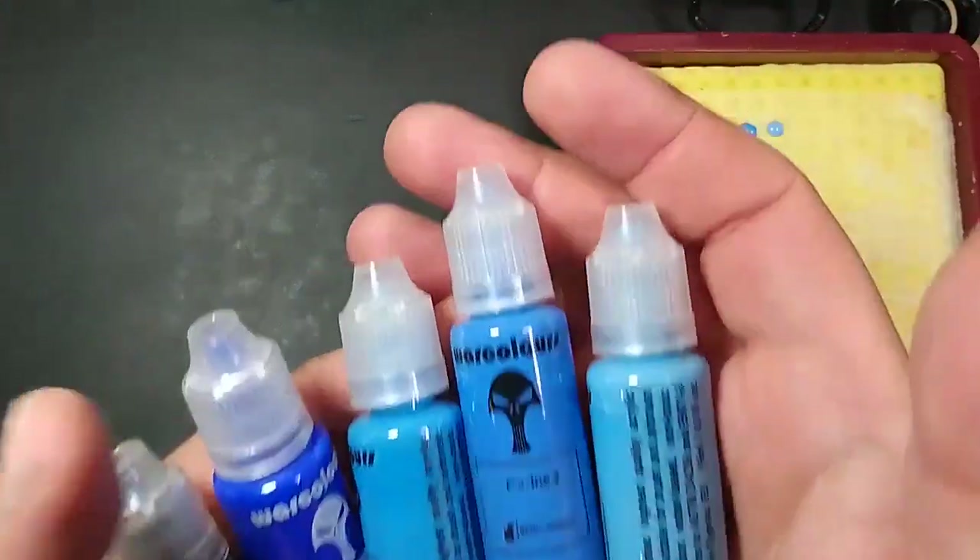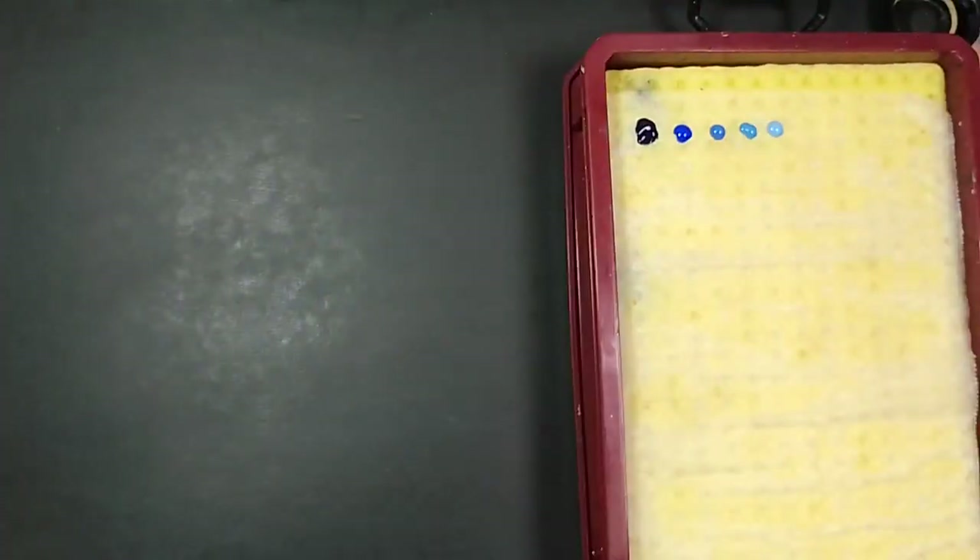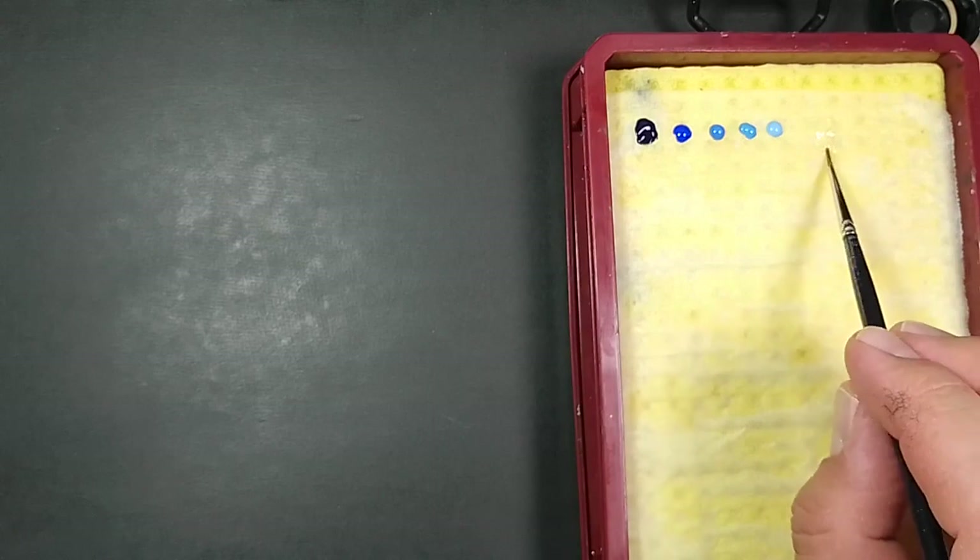We can get started with Vallejo Colors Marine Series 5 to 1 and a drop of Flow Improver. I will emulate my old color scheme: the vest is gonna be blue, a metal breastplate, then yellow loincloth, and concluding with some purple tone.